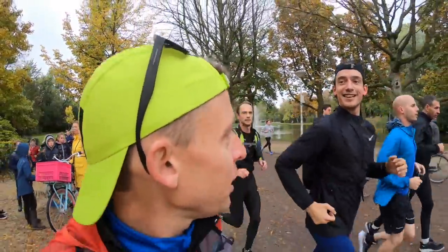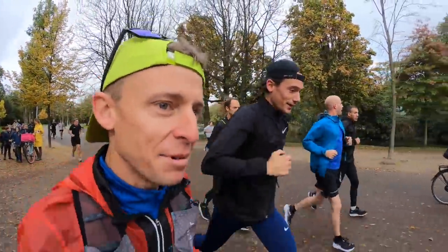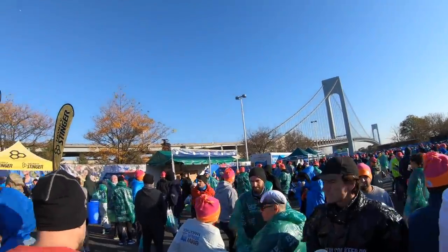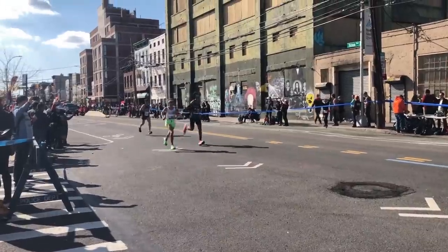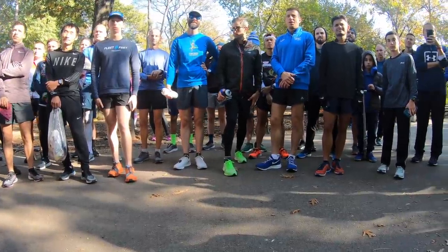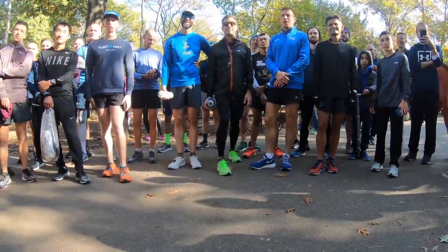October 20th: Amsterdam Marathon — feels like a lifetime ago, but it was basically five weeks ago. Then November 3rd or 4th: New York City Marathon — back to back. Then the World Mountain Running Championships. After that I took a week off, and tomorrow will be about seven days back into running.